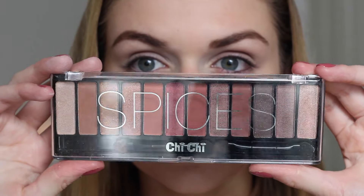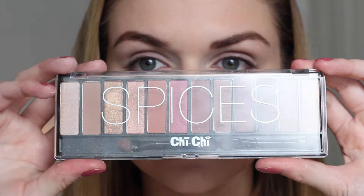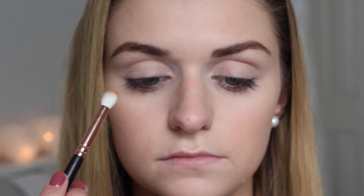Today I'm going to be using my Chi Chi Spices palette for the majority of the look. As my eyes are deep set, I'm not going to be working any colour into the crease but rather above the crease so it looks a little more flattering.